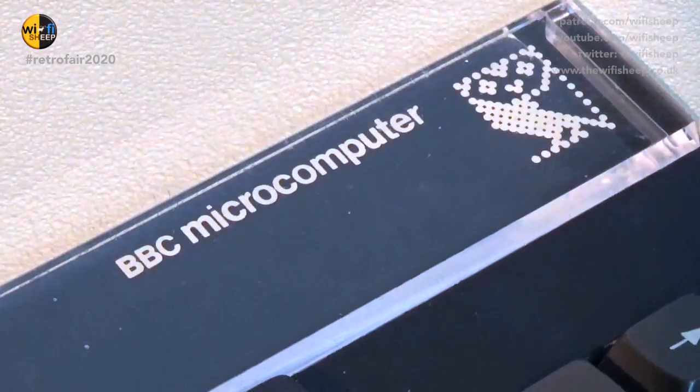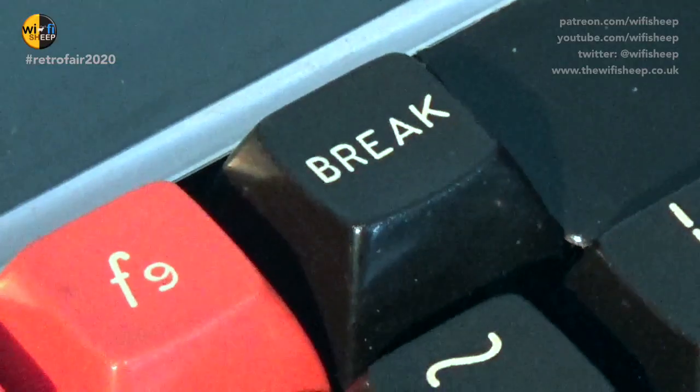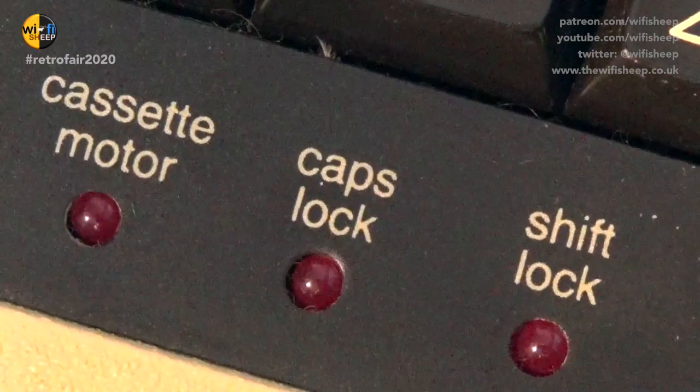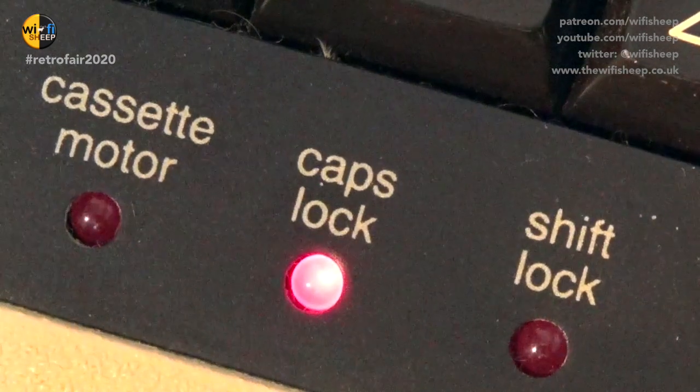Hello everyone, my name is Tom Williamson from the Wi-Fi Sheep YouTube Tech channel, and I'd like to introduce you to my exhibit for the RetroFur 2020. This is an Acorn BBC Micro. They were manufactured between 1981 and 1986. This particular model is an issue-free Model B and was manufactured in 1982.